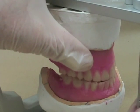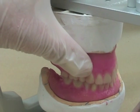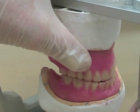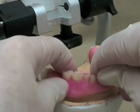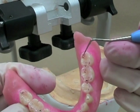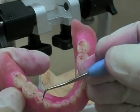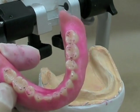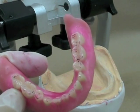In protrusion, you don't really have a working and a balancing side — both sides are translating straight forward, so you're looking at working contacts on both sides. Here you can see that things have smoothed up quite a bit, though there's still a little bit of catch on the first premolar. These are nice lines — good protrusive contacts starting with a cusp here, moving out the back. This one is by far the heaviest contact, and this one's heavy again. I'll lighten those things up. You can notice I'm getting those good anterior contacts, and I'm just about done.